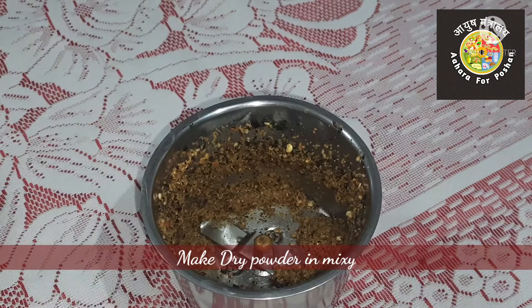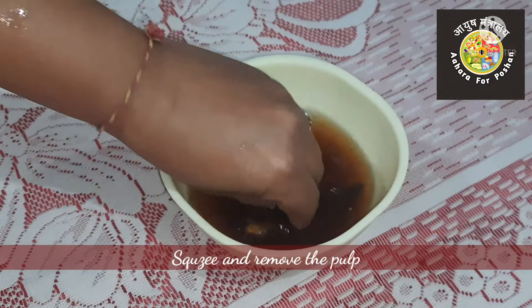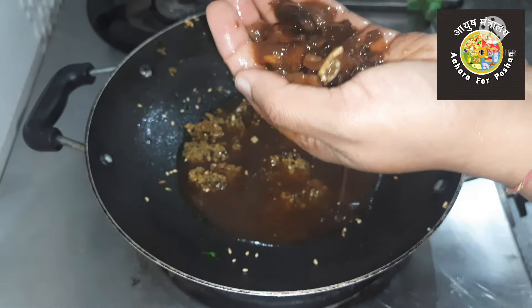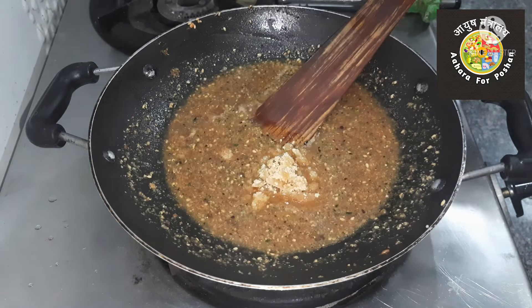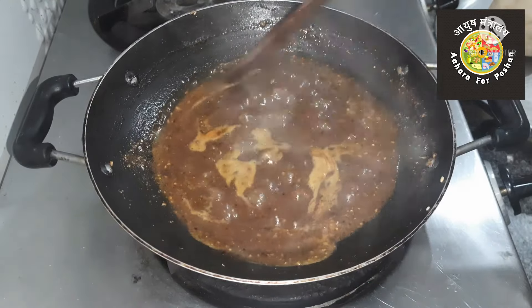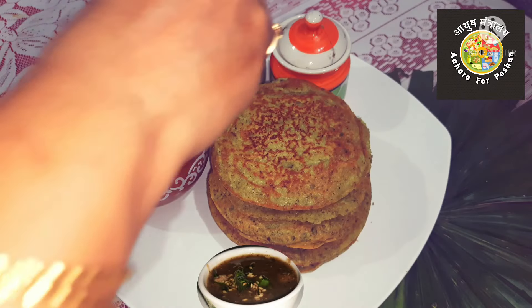Once this cools, blend it into a dry powder. Squeeze the soaked tamarind and remove the pulp. Add this pulp to the dry roasted powder and let it cook once again. Add one tablespoon of jaggery and one teaspoon of salt to taste. Make a sauce-like consistency and your chutney is ready.